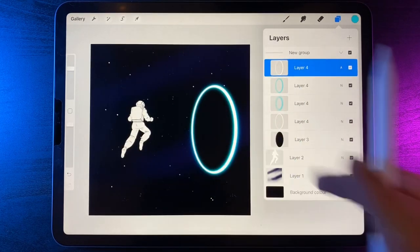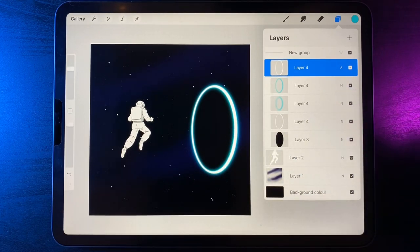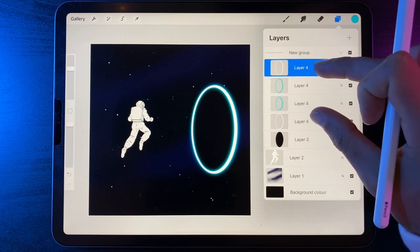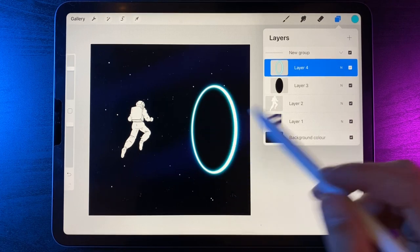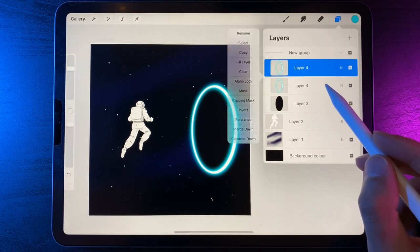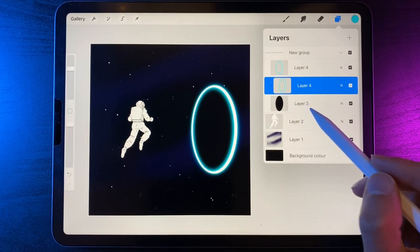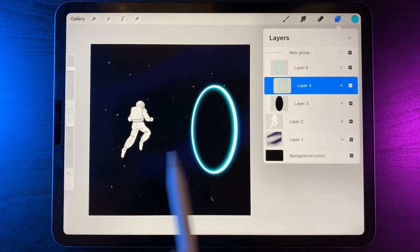Swipe back to the left and duplicate. On the bottom one of the two, tap and use the option of clipping mask — it's clipped to the black layer underneath. Now we're going to create that internal glow that looks like another part of the world inside the portal. Go to adjustments, motion blur and layer, and go from left to right to add in a bit of glow. We only want to look at the left hand side and how far the line is going in — I've gone 50.7 percent.